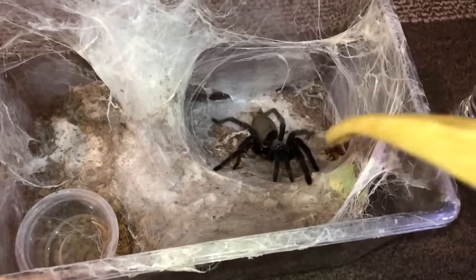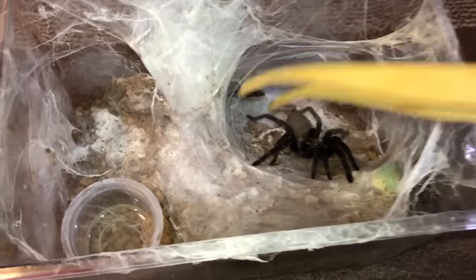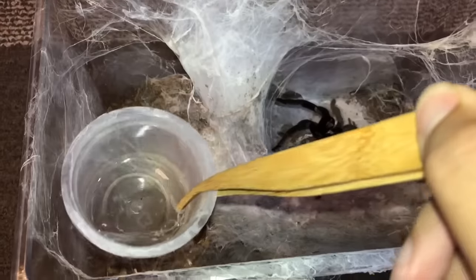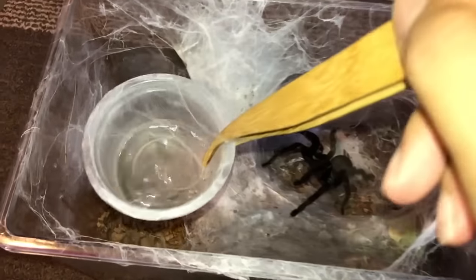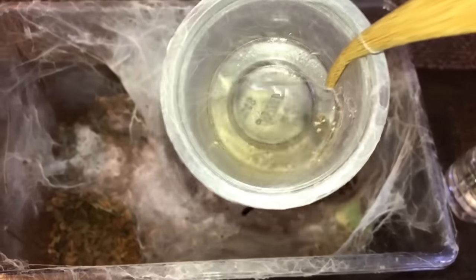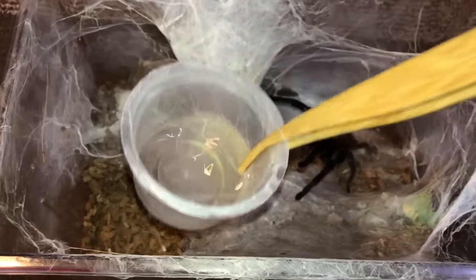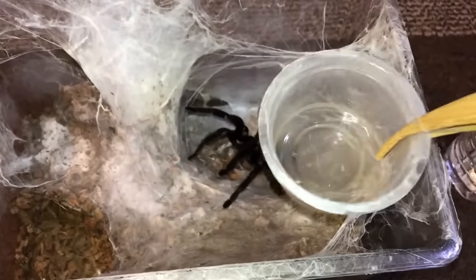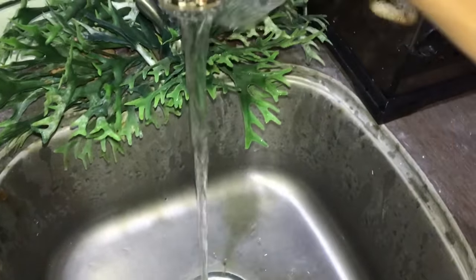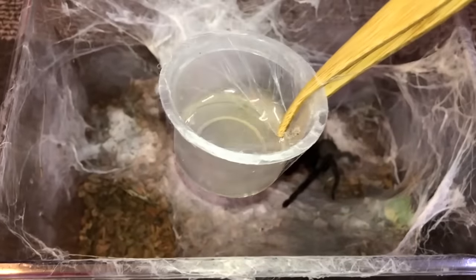I'm not provoking my tarantulas. They detect movement and vibration, so when I take out a water dish they will react. I'm not going to leave the water dish in and just refill it because it's full of bacteria. I want to wash it and clean it because I care for their health. There's a difference between provoking and them reacting when I take out a water dish.